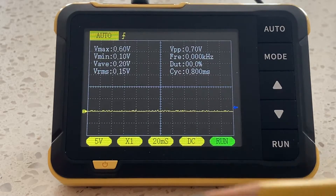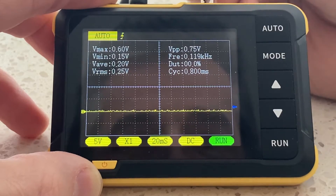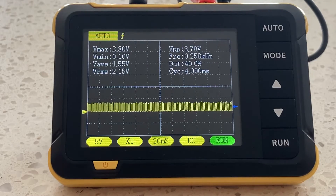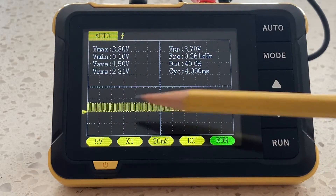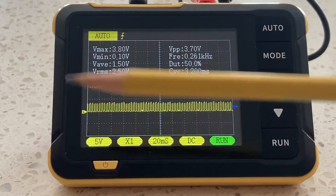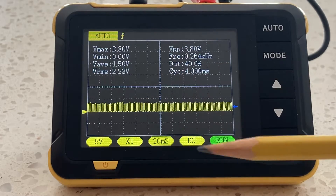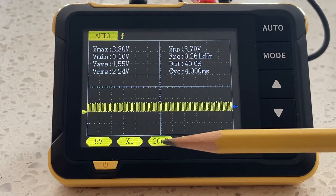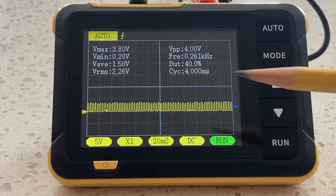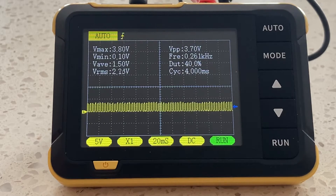I'm going to hook up the red lead — just the red alligator clip — to the test point. We've got something on screen now, though it's not optimized since we're not using the auto function. At 5 volts per division we're not quite coming up to one division. We have DC coupling selected, and at 20 milliseconds per division it's clearly not quite fast enough to see what's going on — it's a jumble. Triggering is on auto.